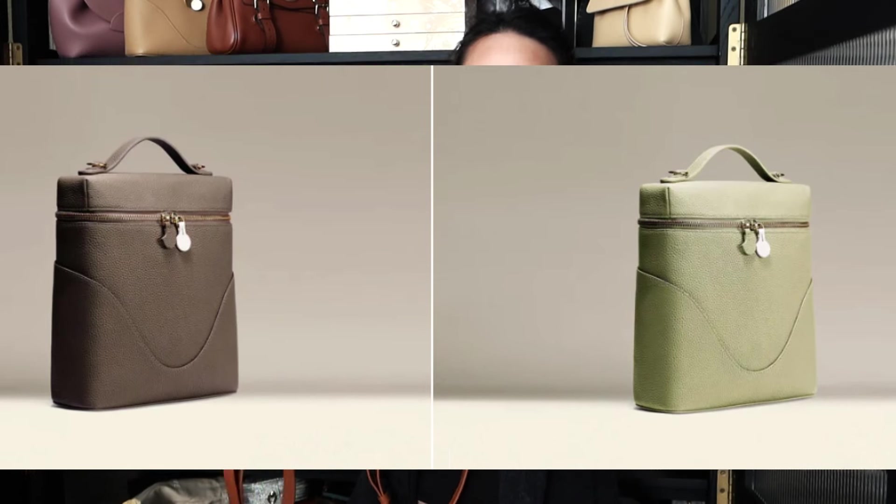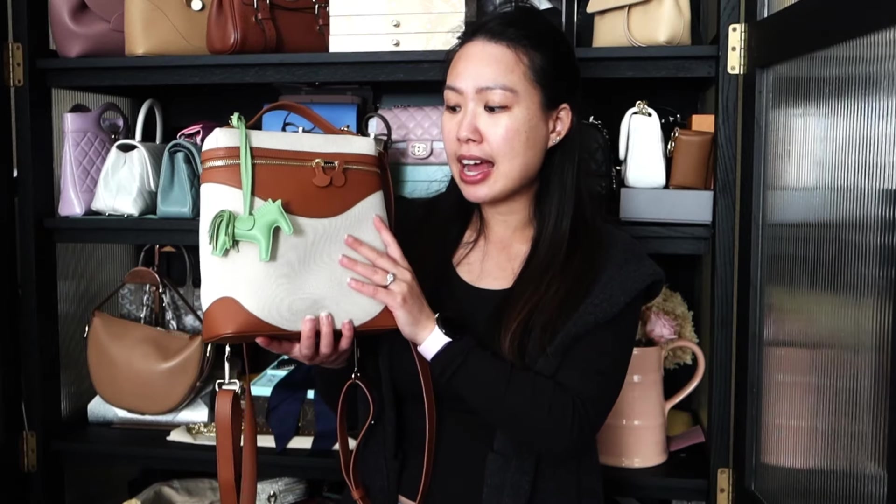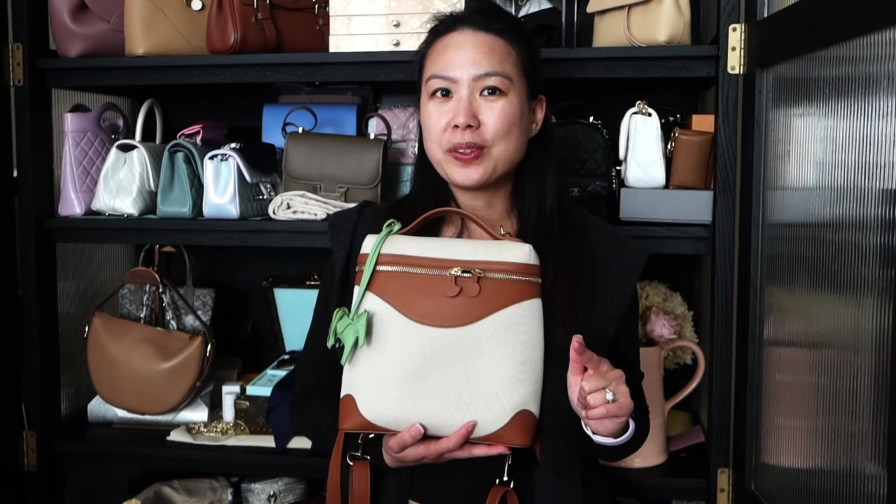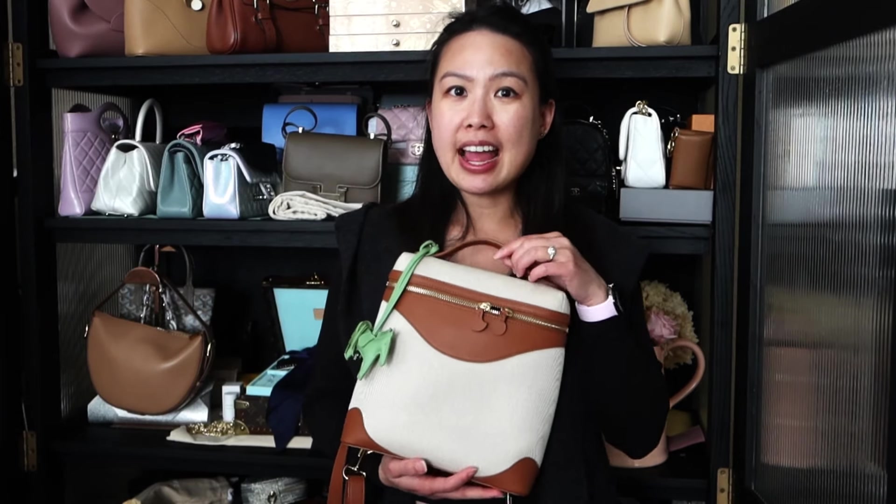This bag also comes in two other colors that are full leather. This one has a canvas that's resistant to staining and water, plus a smooth leather panel. The other two full leather versions come in beautiful colors — I especially love the pistachio green. All of those are listed below; they're all on sale right now and you get an additional 15% off with my code.